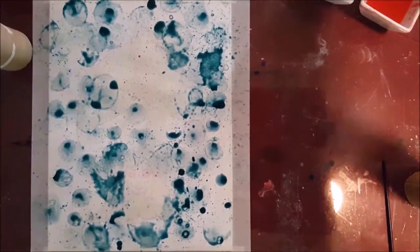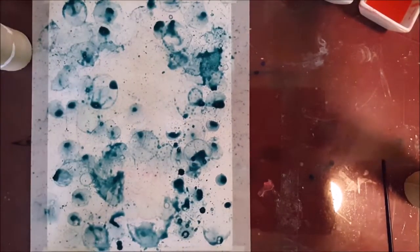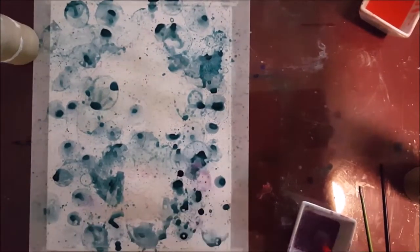Stray bubble! Gotta catch it, gotta pop it. So here what I'm doing is I'm just blowing the bubbles and immediately popping them so that they make that perfect little circle. Then I spare you the drying time and move right on to my next color.